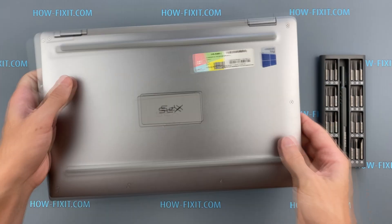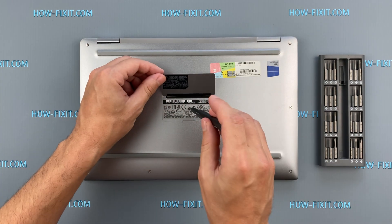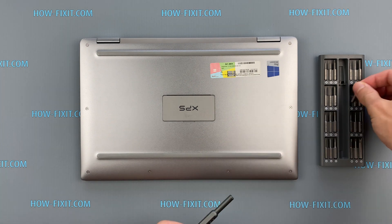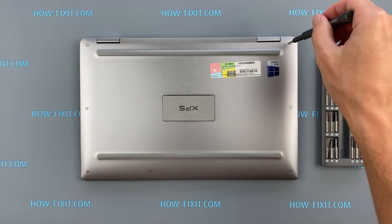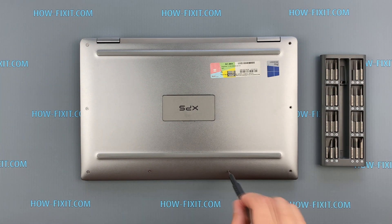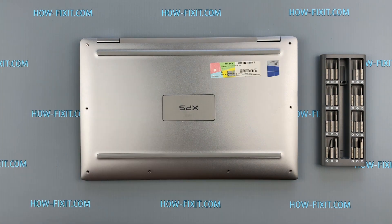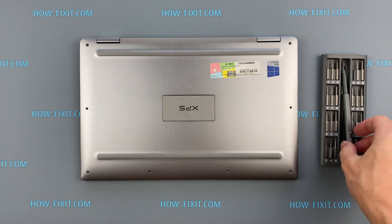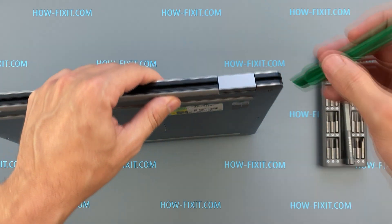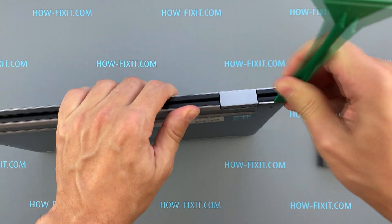Turn the laptop over and remove all screws on the bottom cover. Next, take the plastic tool and begin to open the case of the laptop. I recommend using a plastic tool so as not to damage the laptop case when opening.